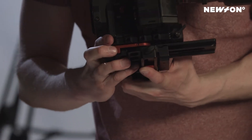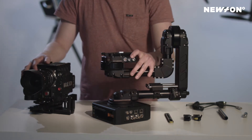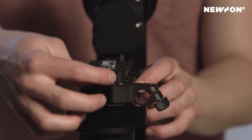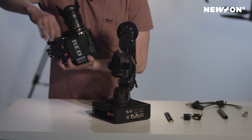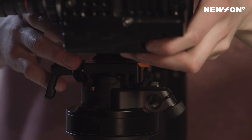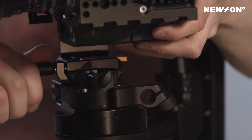Tighten the clamp. Now we're going to mount the camera onto the Newton head. Make sure that this part here is in the middle and also make sure that the adjustment knob is horizontal. Loosen this clamp here so it can slide, and it will click in place. Tighten the clamp again.